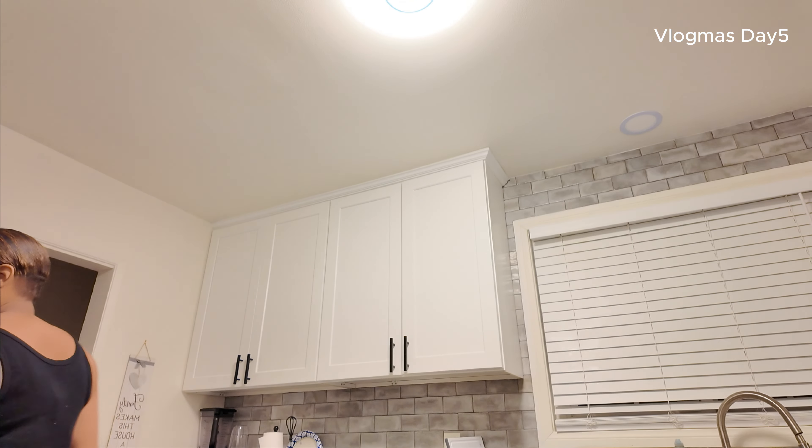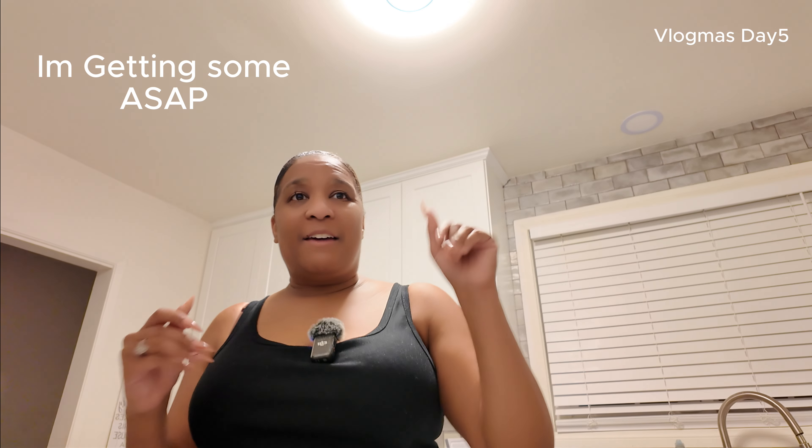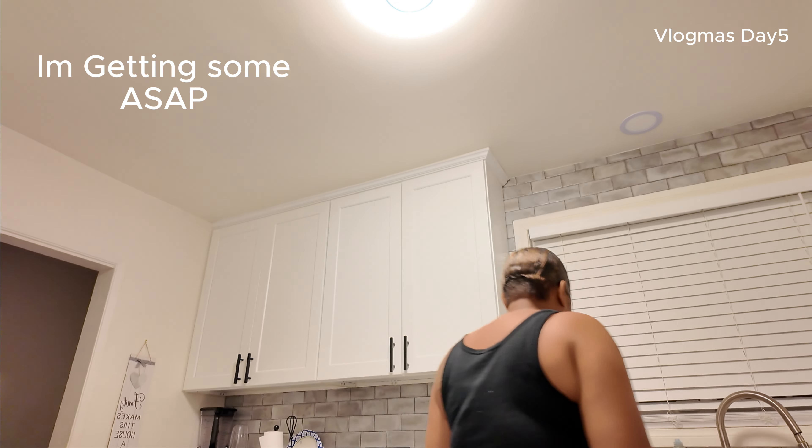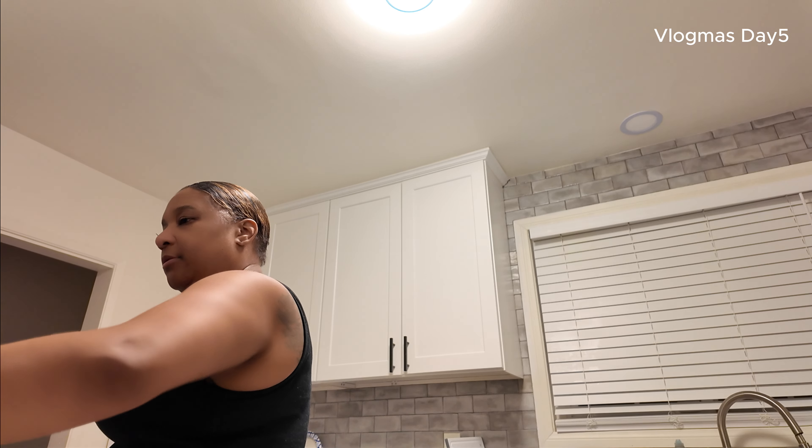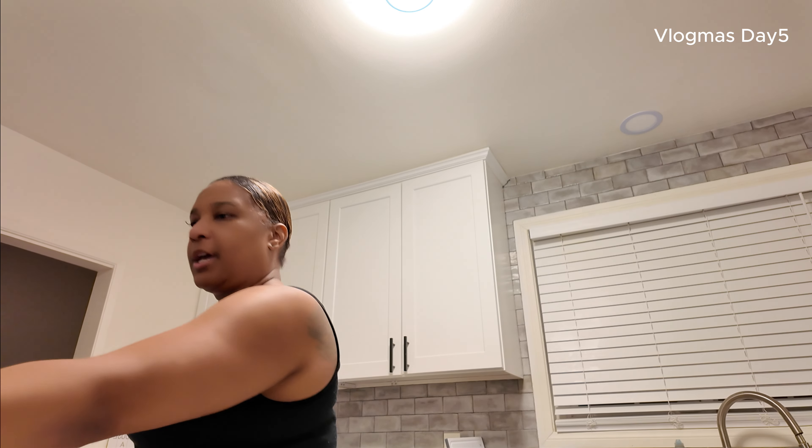In your head, this is supposed to be fun, supposed to be cool, nice and easy. I know you guys saw us trying to wrap the lights. I see why people have the option for already lit garland — it's an investment, and it's worth it. Definitely worth it. Having to do that yourself, not okay.